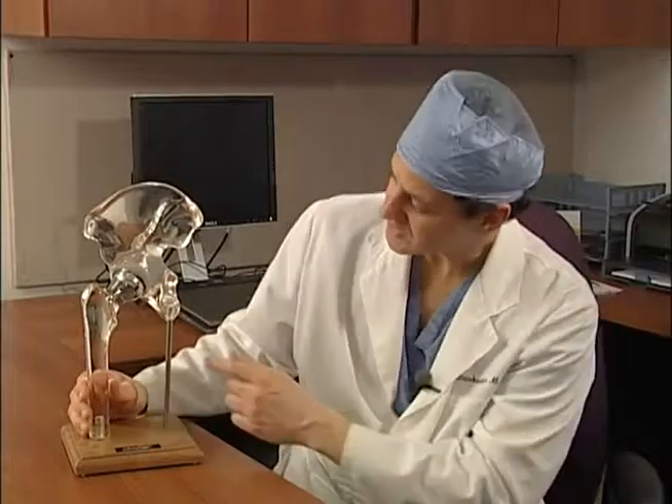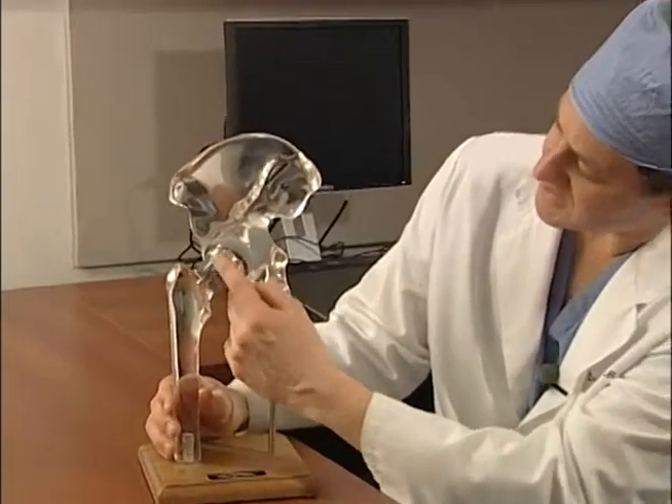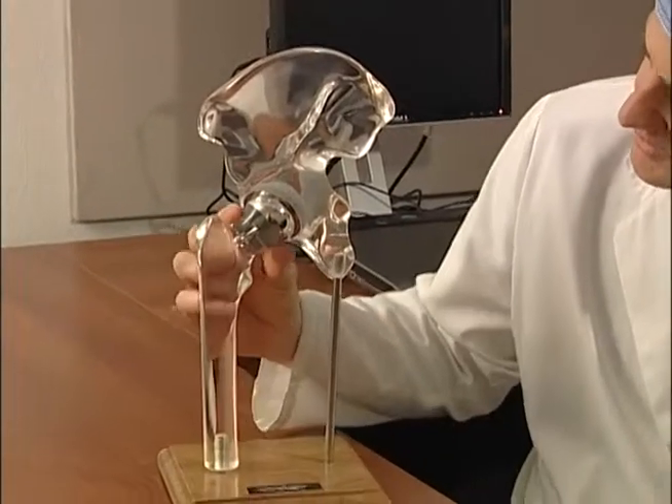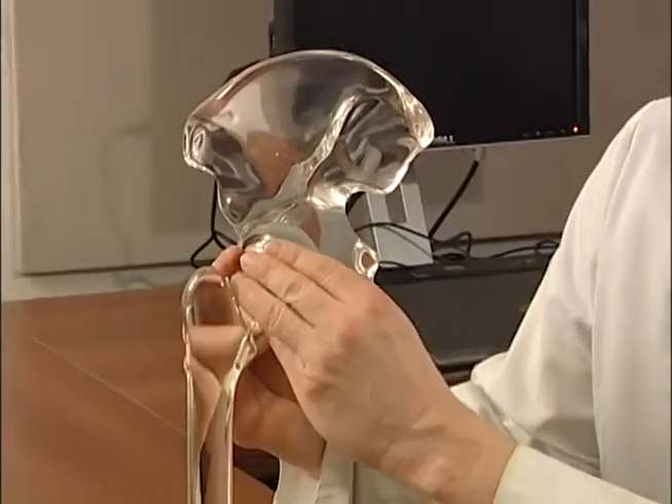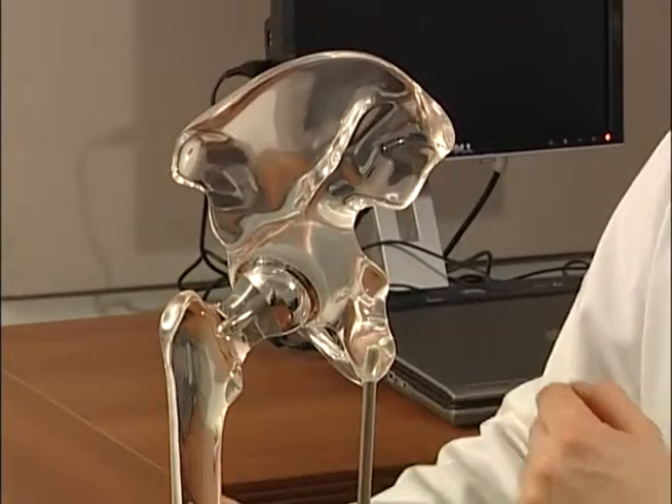So the more bone we start with in a young patient the better. You can see in the hip resurfacing we retain all of this femoral neck and the femoral head underneath this ball, and in a hip replacement all of this bone is taken away. So this is one of the great advantages for a younger patient.